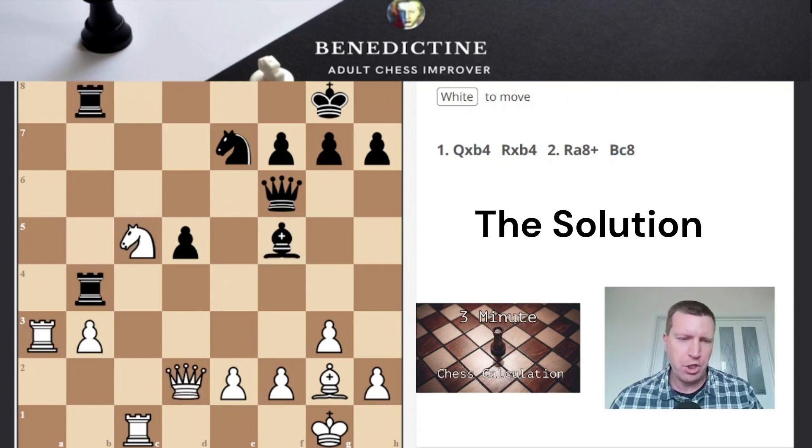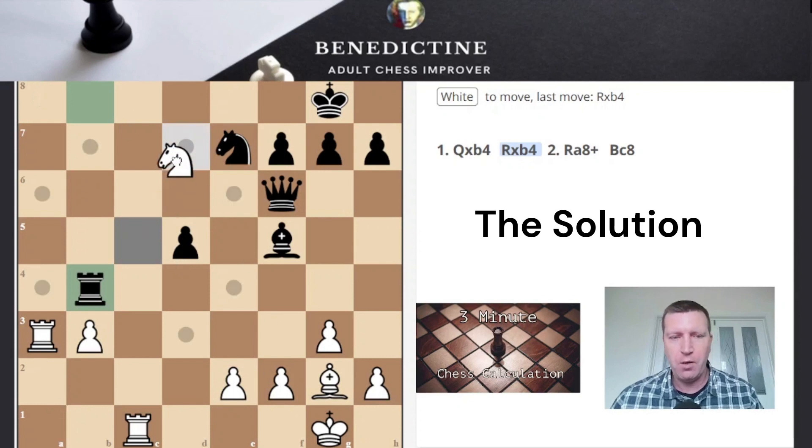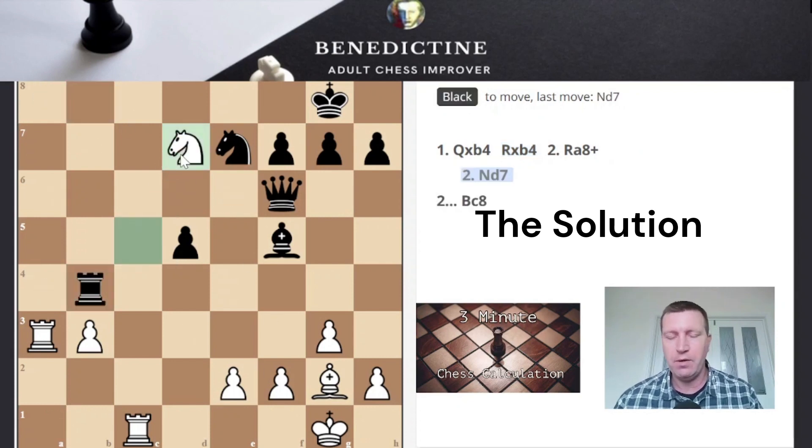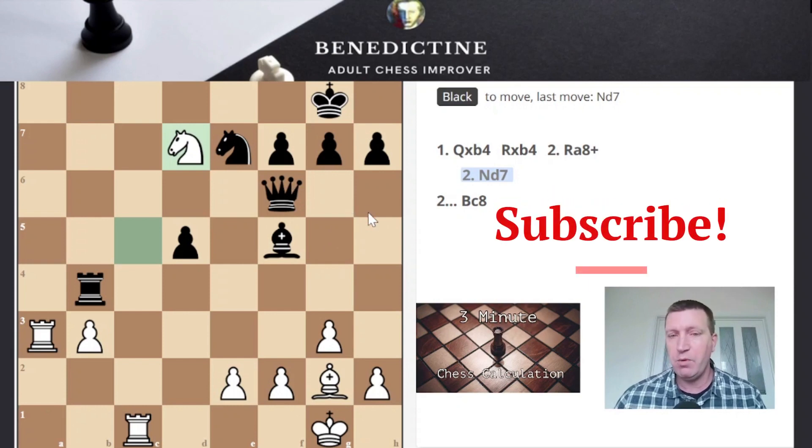Let's have a look at the actual solution. The actual solution did involve that same idea, but after Qxb4, Rxb4, then instead of going with the immediate check, White plays this lovely move — Knight d7 — which just wins on the spot because it threatens the back rank checkmate, thanks to the second Rook, and the Knight interposes between the Bishop, as well as obviously attacking the Queen. So that was the position.